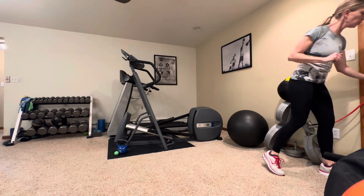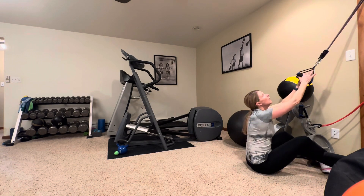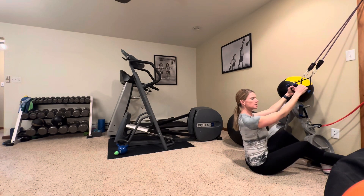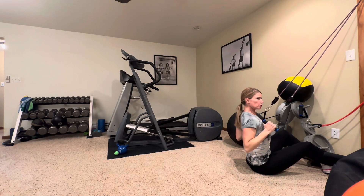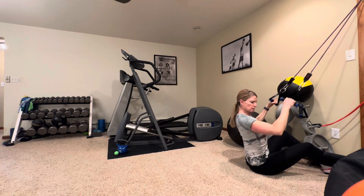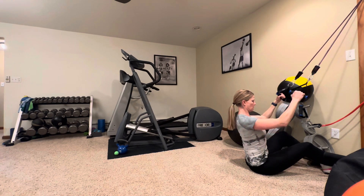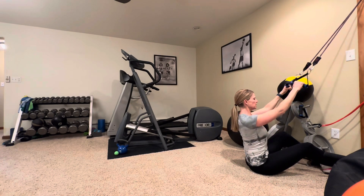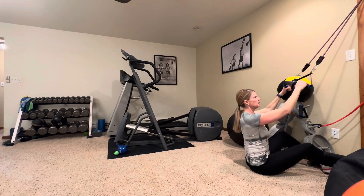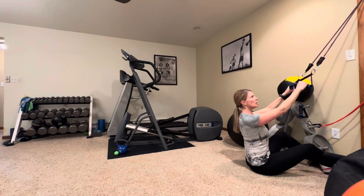We're going to start with a lat pulldown today. I'm going to sit on the floor. If you have vaulted ceilings and a place to wrap around a band, that's great. I have it wrapped through the top of my door and I'll just sit on the ground. Pull your shoulders down and back to start. We're going to pull straight to your armpits here, squeezing those shoulder blades down and back, working those large muscles — your latissimus dorsi — in your back. When you go up, don't let your shoulders go up. Keep your tummy nice and tight, sitting nice and tall. It's really common to see people doing this exercise pull like this when it's maybe a little bit too hard. Pull back — you're working your large back muscles here.